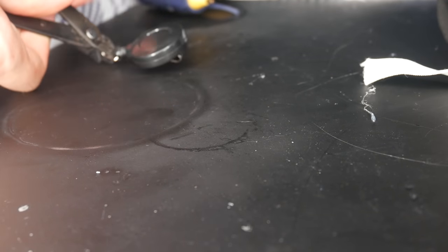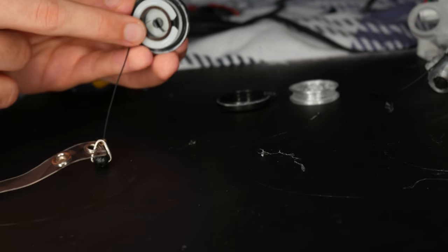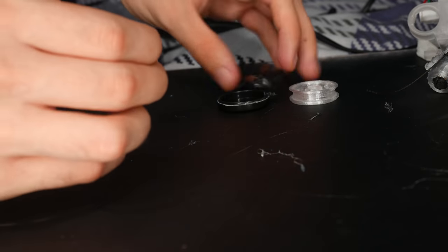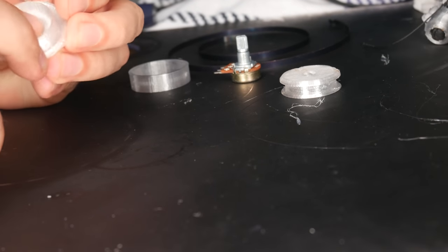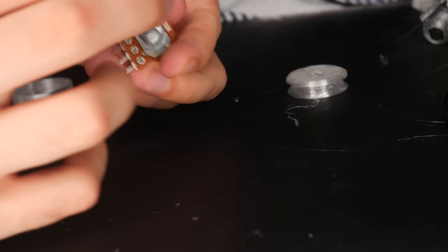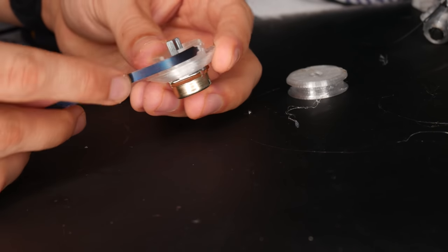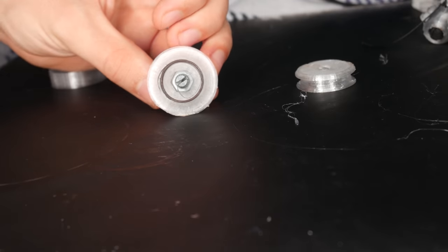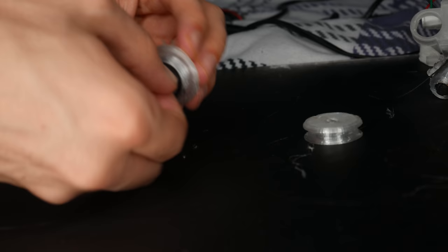Now start taking apart your spools — this part is quite important. Make sure they don't blow up at you; they like to do that. Take them apart carefully because inside there's a spring, and the second you open them, that spring could unwind and attack you. Once done, take the small 3D printed part and put a nut from one of your potentiometers inside it. Screw it onto the potentiometer, then take that spring from the spool and put it into the 3D printed part, wind it up, and put the end of the spring inside the potentiometer. Now you should have a sprung potentiometer that springs back when you twist it.